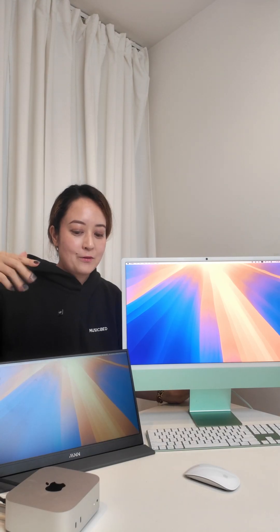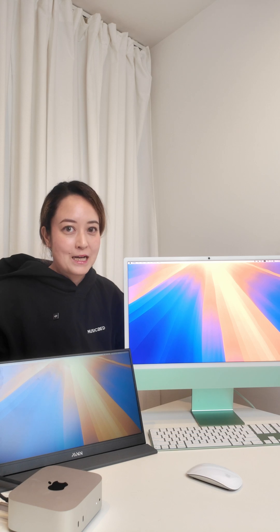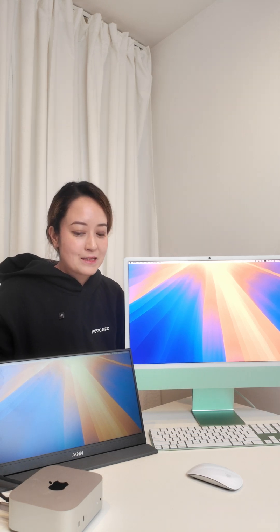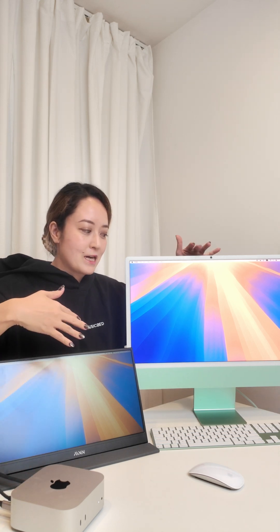Some caveats are that when the Mac Mini goes to sleep, this mirroring situation will also disconnect, so you will have to set this up every single time you want to use it. You also need to unlock your iMac and unlock your Mac Mini to start the pairing, so you need keyboards for both of the machines, which is kind of redundant.